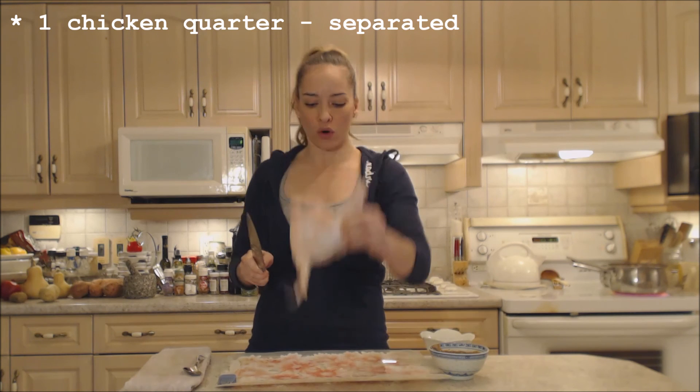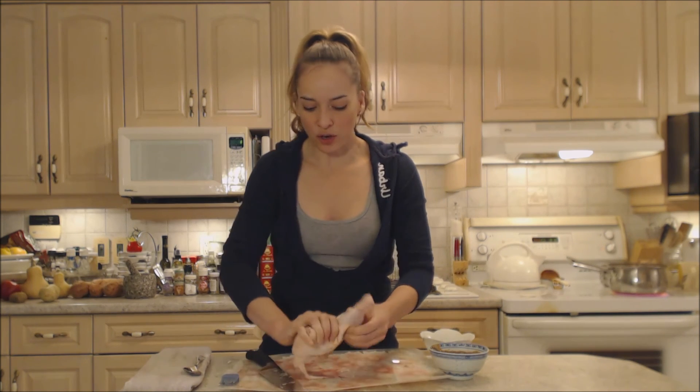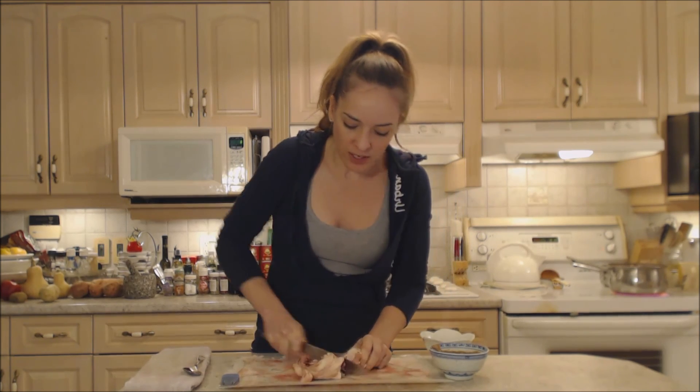You're just going to take the V of your quarter and you're going to cut right down to that bone. You're going to pop it open and continue cutting through the other side.